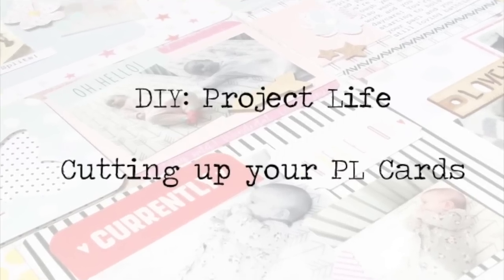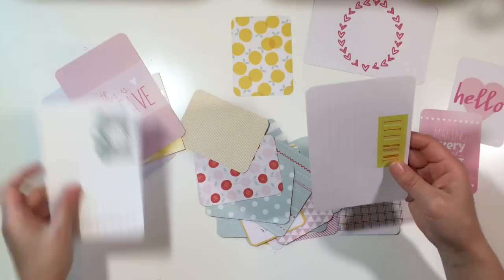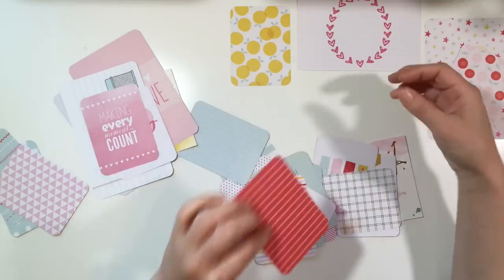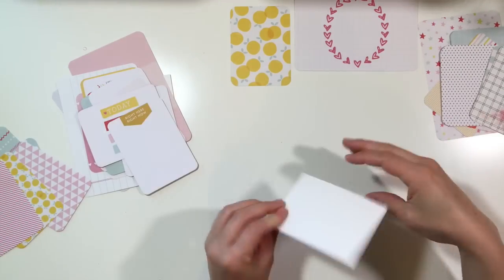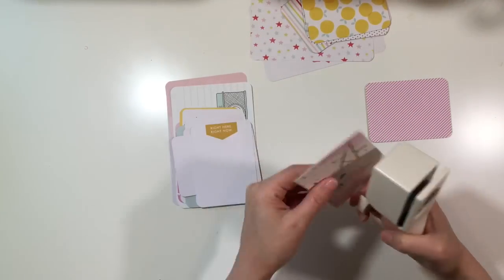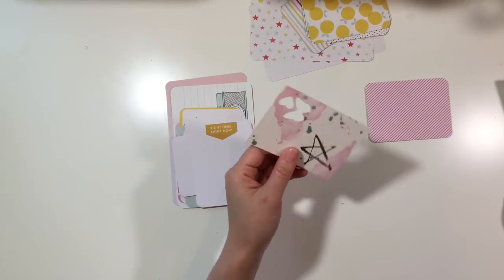Hey y'all, I'm back with the DIY Project Life video and this time I'm going to be cutting up my Project Life cards to show you some fun and simple ways to create ephemera for your spreads. Right now I'm just categorizing the cards, placing some cards that I want to cut up in one pile and some other cards I want to use as my base in another pile. You guys will see my entire process of cutting these up and using them in my actual Project Life spread.